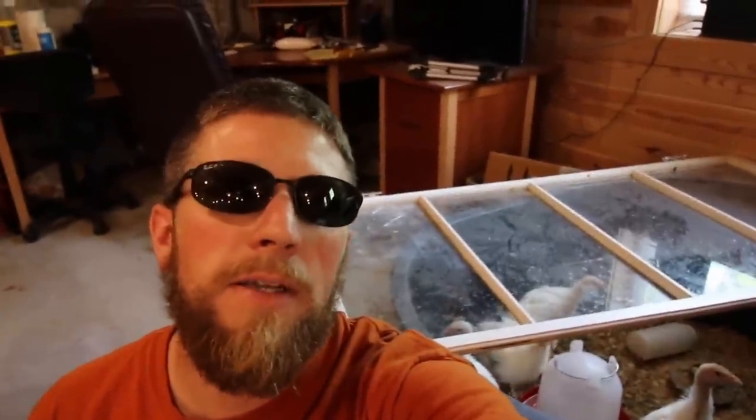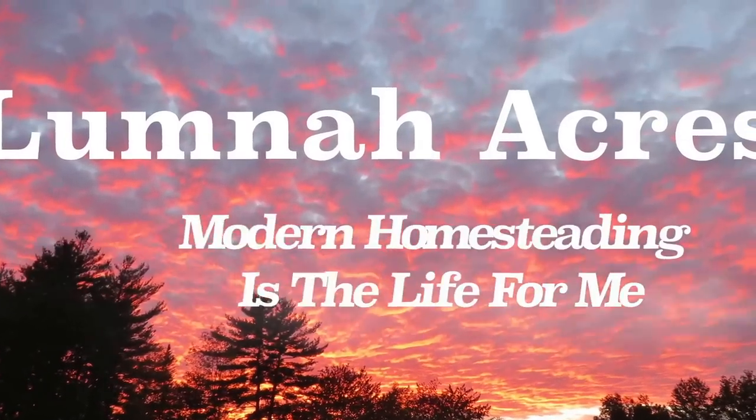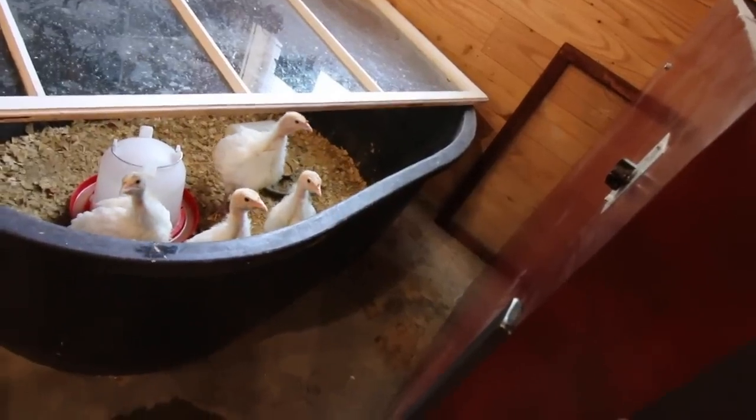These turkeys are stinking it up in the basement — it's time to get them outside. They are stinking up my basement and they want to get out. They want to go run free and have fun. They're sick of this little water trough that they've been stuck in. We're going to get them outside today.